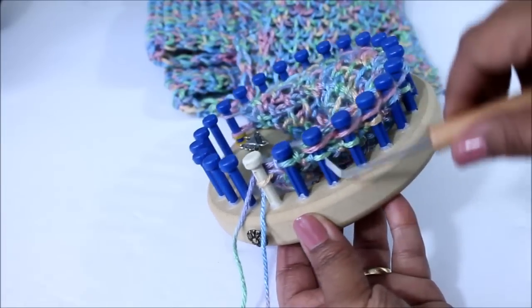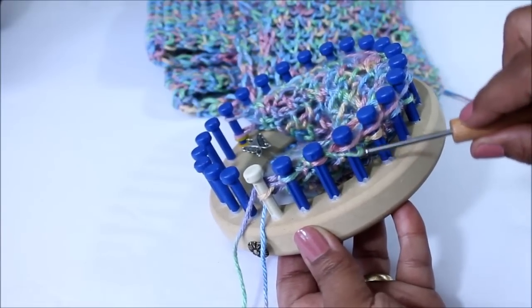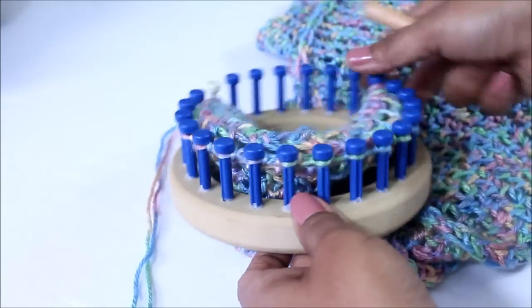So what you're gonna do is bring that loop from the bottom over the top and knit off, and that's what's going to basically bring the two sides together and connect them.